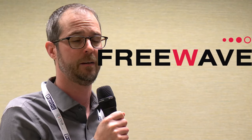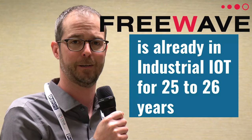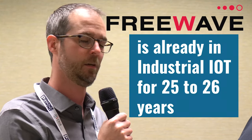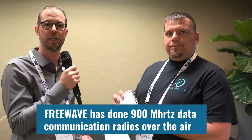I'm Mike Cannizzaro with FreeWave Technologies, based out of Boulder, Colorado. We've been in what people are now calling the industrial IoT market for about 25 to 26 years. We have traditionally done 900 megahertz over-the-air data communication radios, primarily for SCADA, oil and gas, government, and defense.